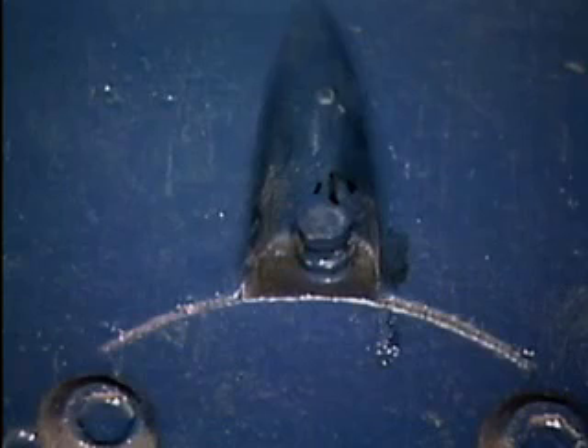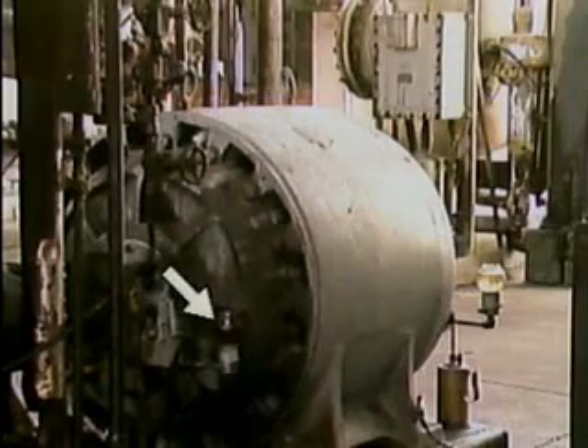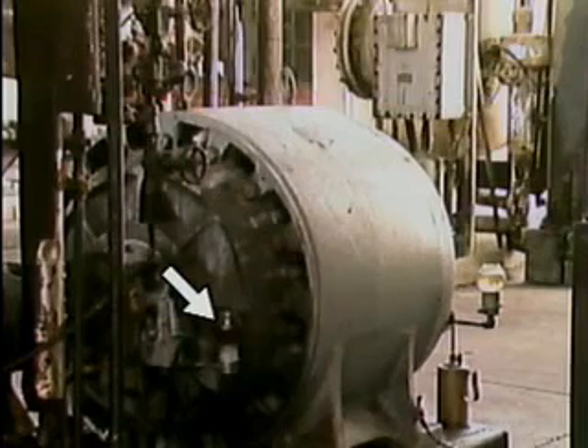The bearings of some other motors are greased through grease fittings as part of a regular maintenance schedule. Other motors use a constant level oiler. A constant level oiler holds a small supply of oil that drains by gravity into the bearing. The design of the constant level oiler allows the operator to look at the level in the reservoir and add more oil when necessary.